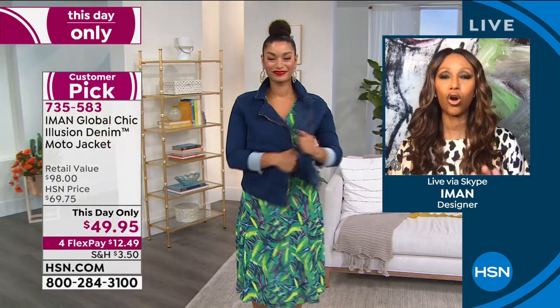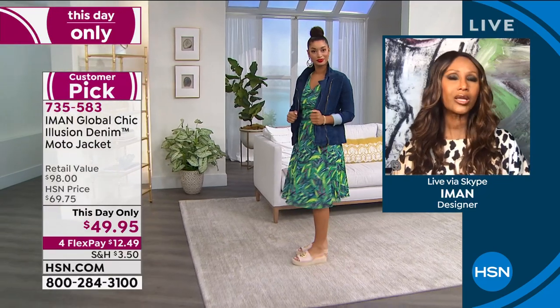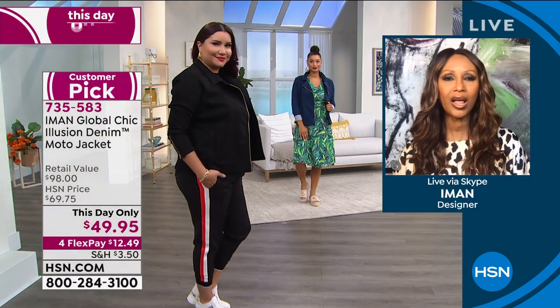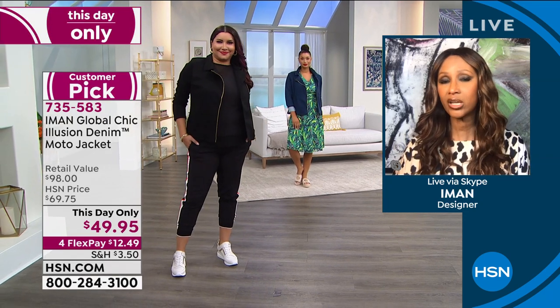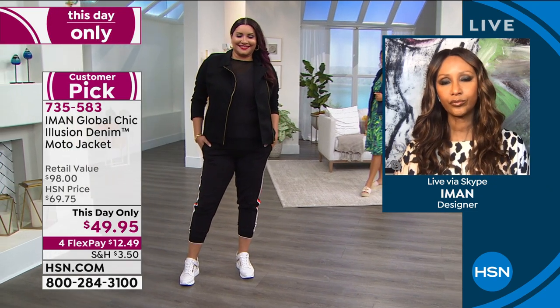Look how great Annette looks with it with the jogger — that's what's so great. You don't see a lot of these out there. As I said, there are a lot of denim jackets, but this is a moto denim jacket — there's nothing like it. It has a great stretch, and it looks great over a dress like Brooke is wearing it, or with the jogger like Annette is wearing it. You can wear it with an ankle pant, a skinny, a boot cut, bermuda shorts, cut-off denim — or a dress, as Brooke is wearing.